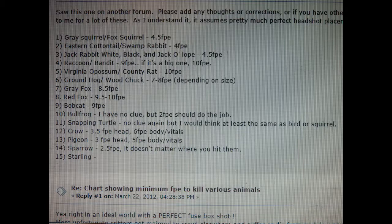I went on to gatewaytoairguns.org and searched for how much foot-pounds of energy is needed to kill small game. There's a chart there — I took a picture of it and I'll put it right here. You can see that for most of the small animals you might want to dispatch around the house, this little pistol has just about double the foot-pounds of energy you would need to do so humanely. Of course, that requires a well-placed shot — it's not a shotgun; you're going to need to learn marksmanship.